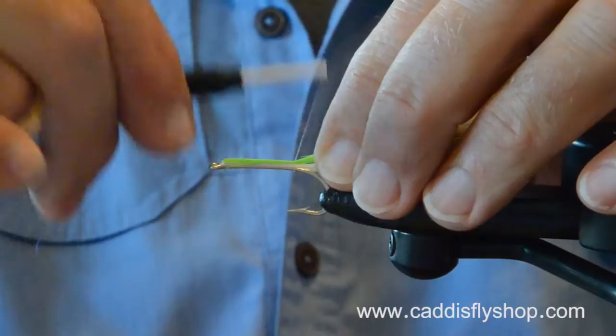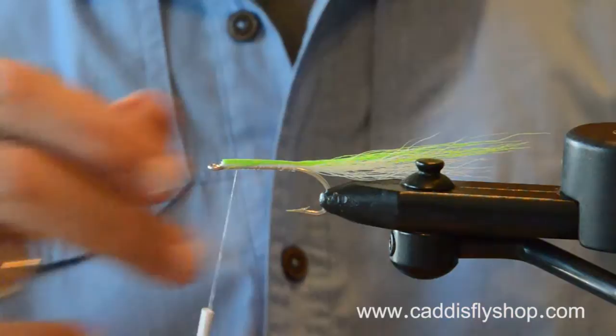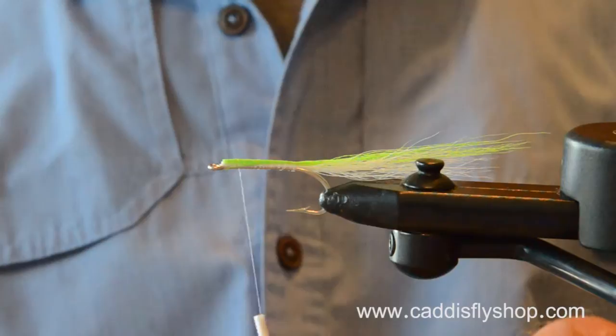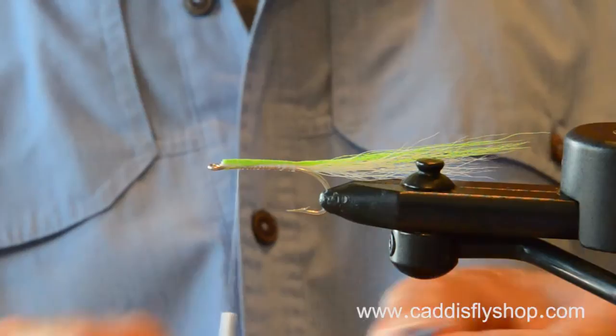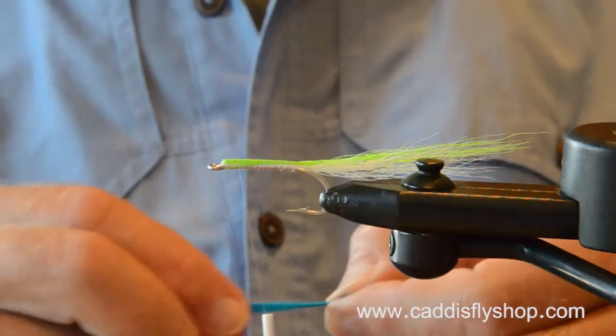Surf candy has got a long tradition on the East Coast. I don't think I saw anybody tying with bucktail — so why not tie it with bucktail? I'm using bucktail, and this is going to be an unweighted fly.